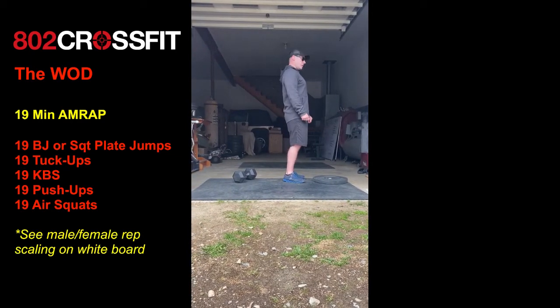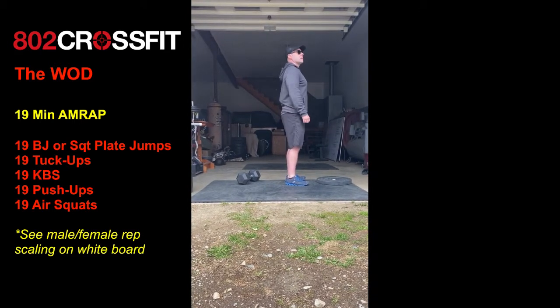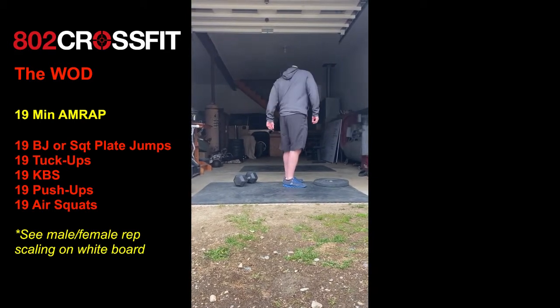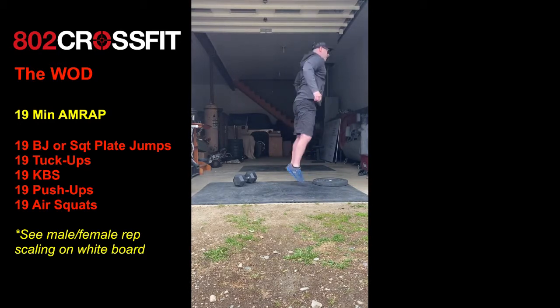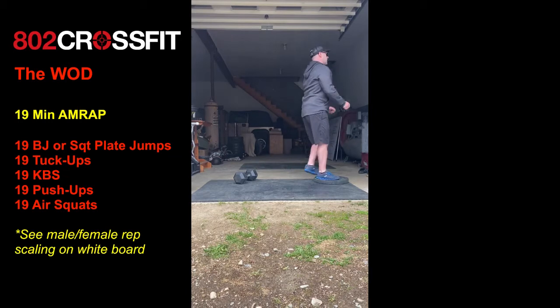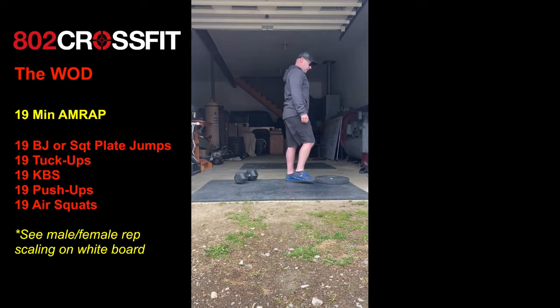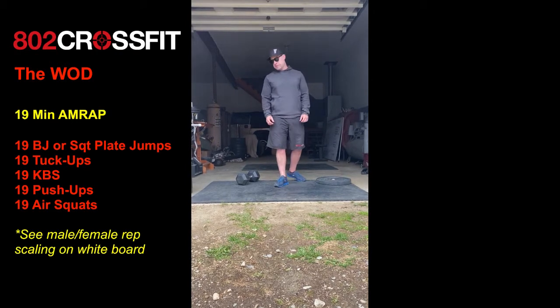19 box jumps. Make sure you're getting the full extension at the top. We're going to give you a modification if you don't have a box — Tarkin's going to use a plate to jump onto. If you don't have a plate, you don't even really need one. I'm just looking for a squat jump, basically a big explosion at the top. Do a forward jump if you need to. 19 of those.